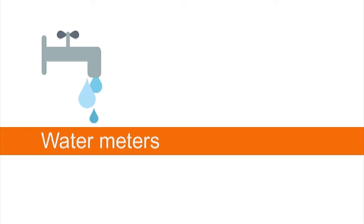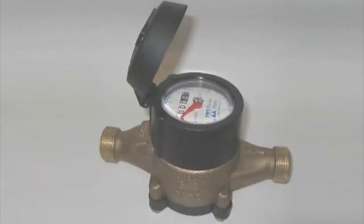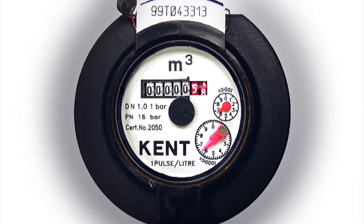I wonder if you've got a water meter? Water meters aren't terribly common in the UK and whether you have one or not will depend on the policy of your water company and the age of your house.